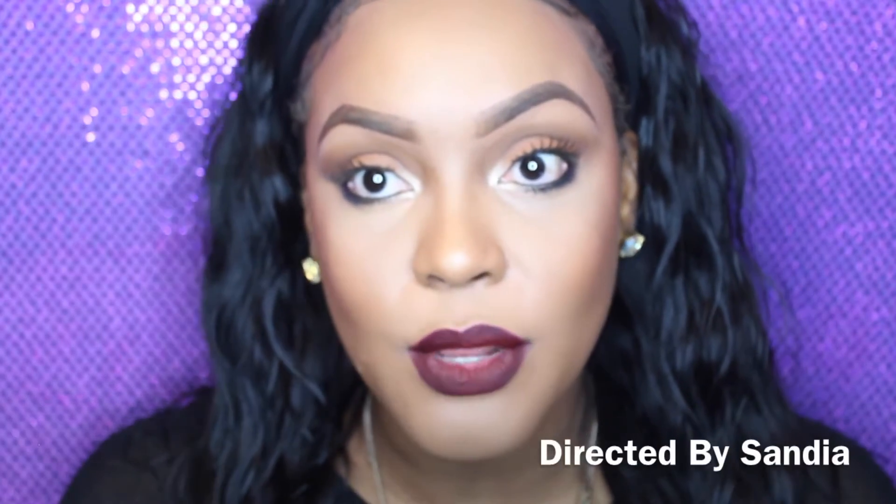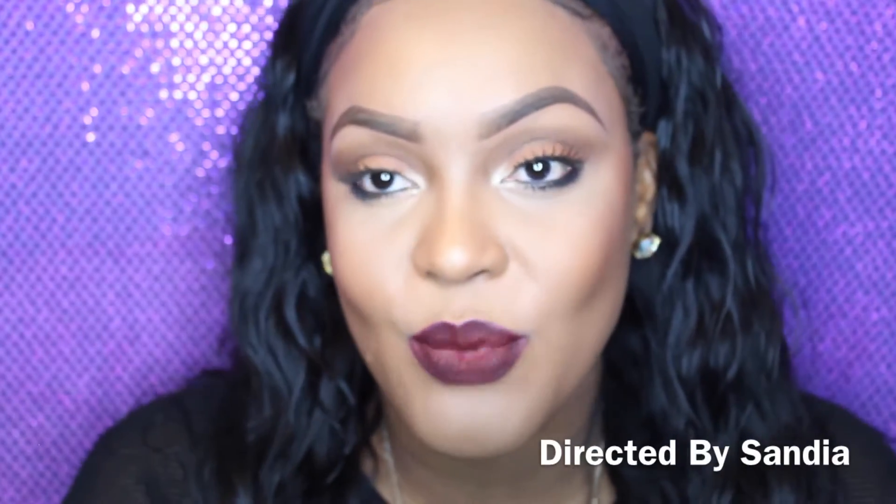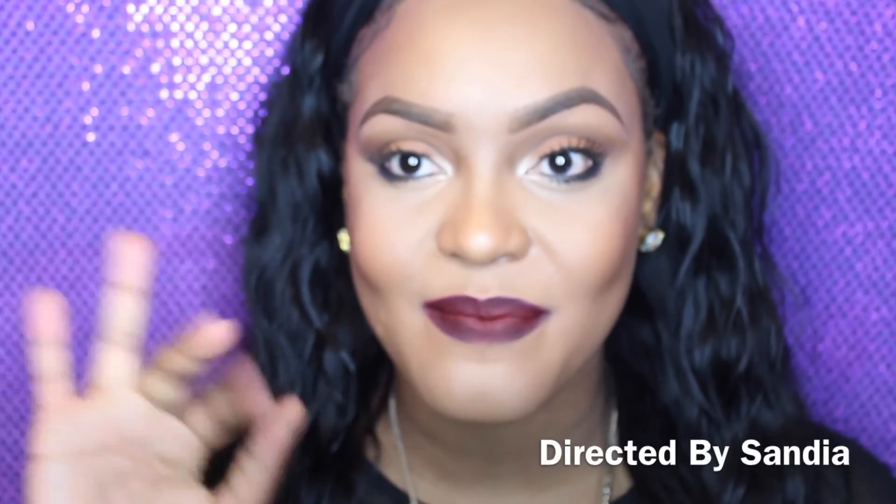Hope you guys did enjoy this tutorial, and if you want to see more of my videos, subscribe to my channel. If you want to see me do any makeup look, just leave a request down below and I will surely do so. See you guys in the next video, bye!